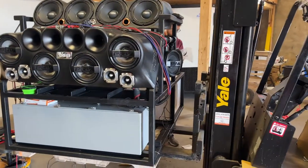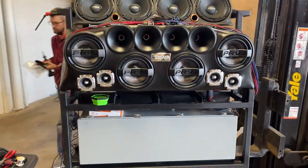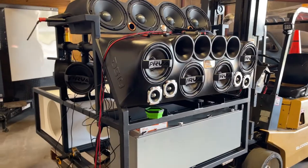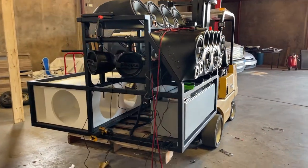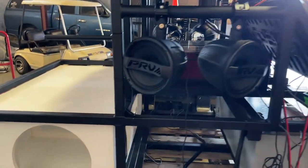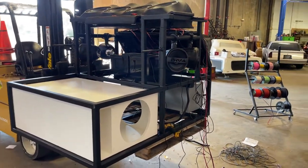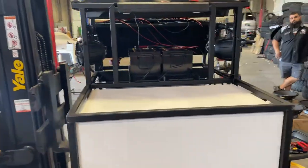Welcome back to the channel. Today we're continuing with our T-Rex soundbox build. As you can see, we have all the PRV speakers mounted in the DS-18 components, we have the box fab there for the loudspeakers, and we have the two 300 amp hour lithium batteries mounted with a lot of wiring already ran.